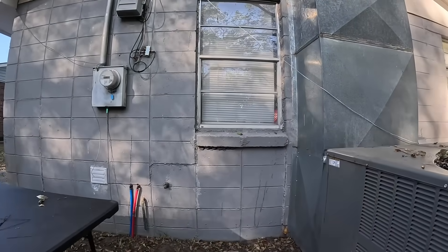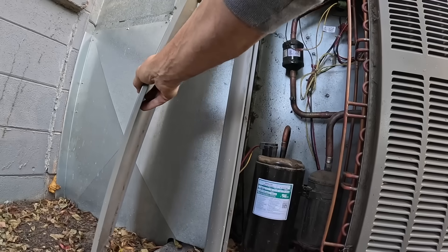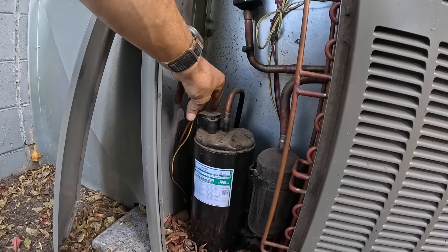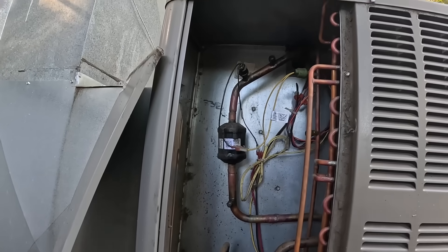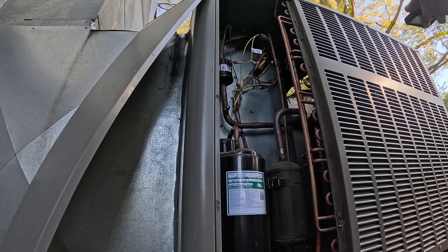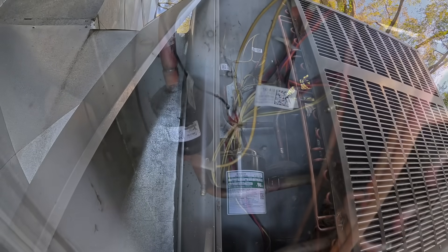Alright, I think the place to hook up gauges is going to be over here. No screws in it. It looks like I'm probably going to have to put nitrogen to it to figure out where this leak is. First I want to see if I have any pressure on the system. I have zero PSI.